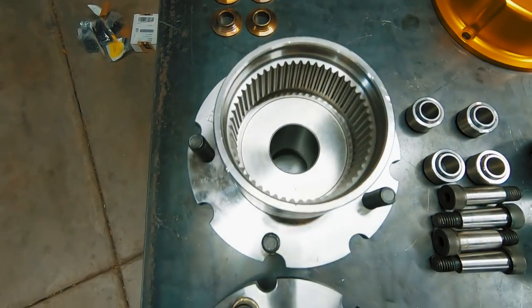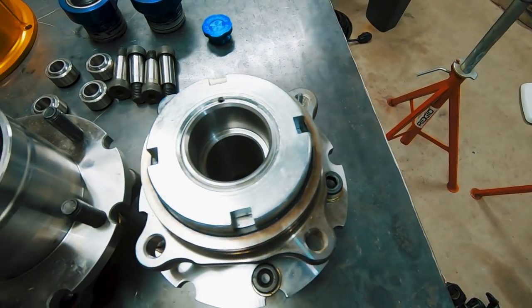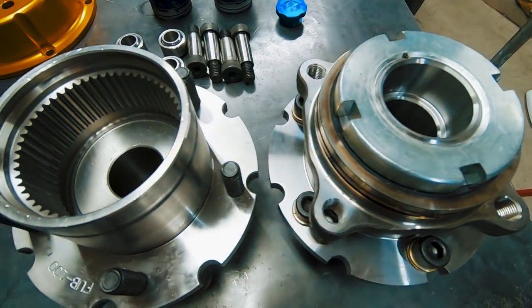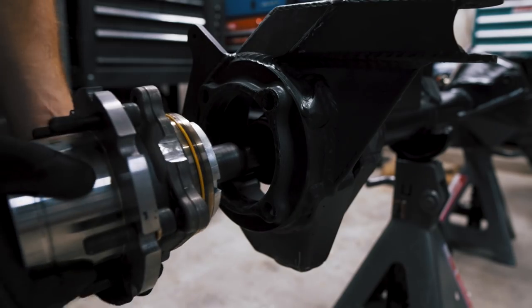The Spider Trax knuckles accept a 99-2005 Ford unit bearing. I had these ones machined for a 5-on-5.5 bolt pattern so I didn't have to change my wheels, and they're bored out to accept a 35-spline axle shaft.